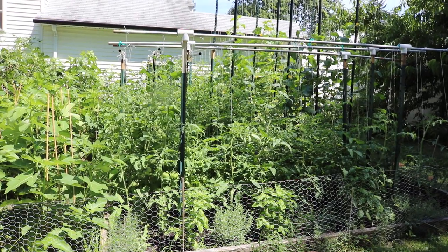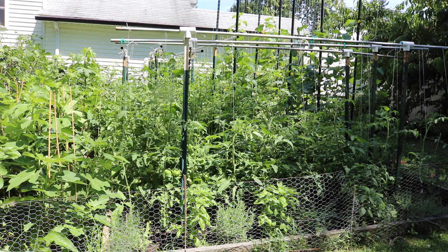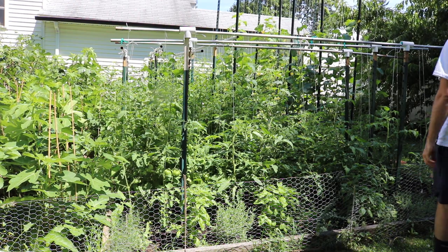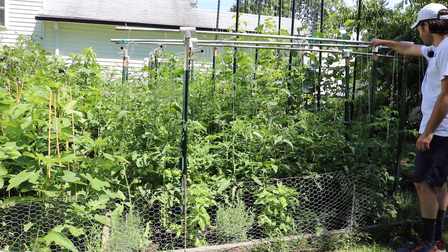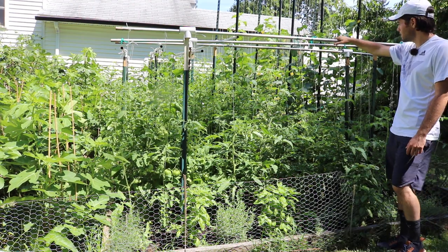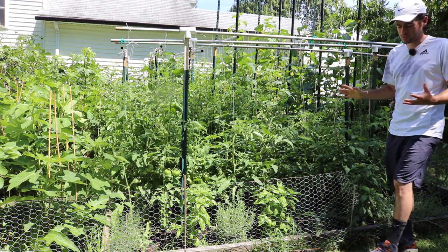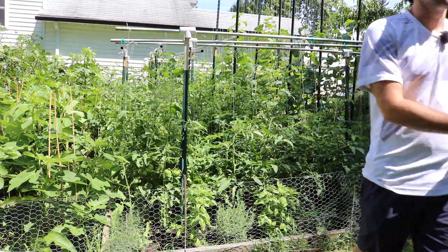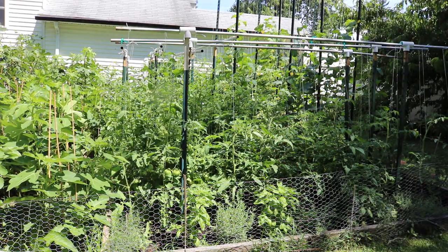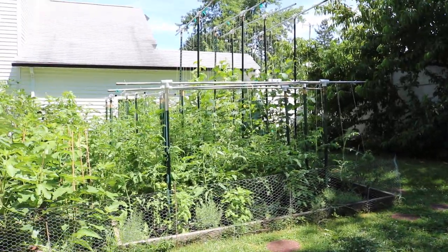This is Ross, and I thought I would update you guys on the insanity that is my garden this year. My summer garden is looking so productive. I'm going to have so many tomatoes, so much food out of this little area that it's just mind-blowing. I really wanted to give you guys an update because we've been seeing such good results so far.